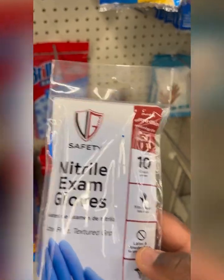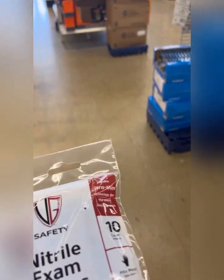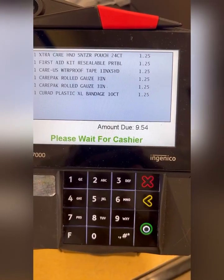That's our Dollar Tree loadout. There are a couple things I knew we weren't going to get from the store, so let's head up front and then see what our other options are.